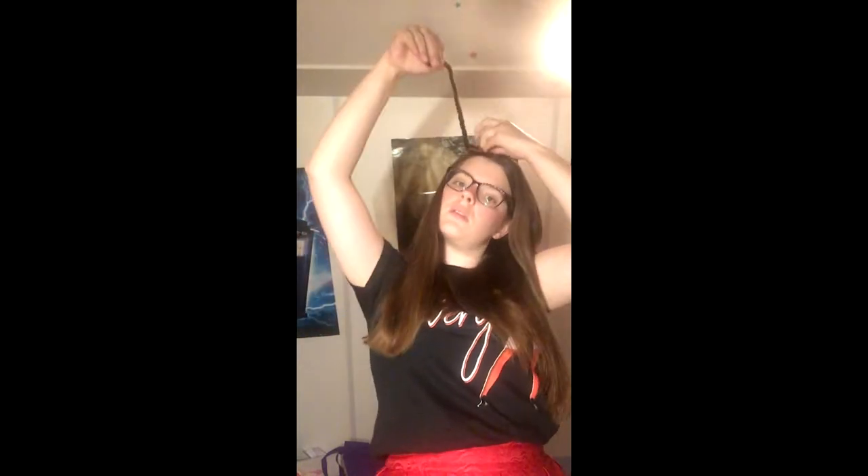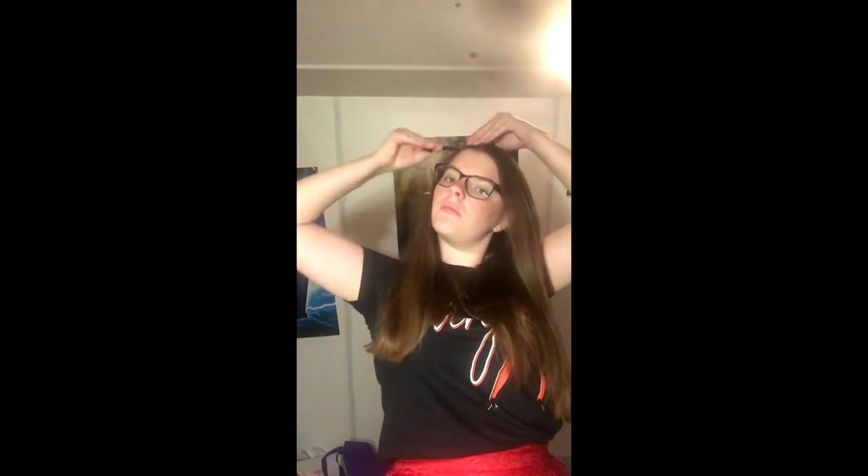After brushing my hair, I'm grabbing a strand of hair and just twisting it from top to bottom, like in this video. When it's twisted, you roll it up on top of your head like a bun, and secure your bun with an elastic band.